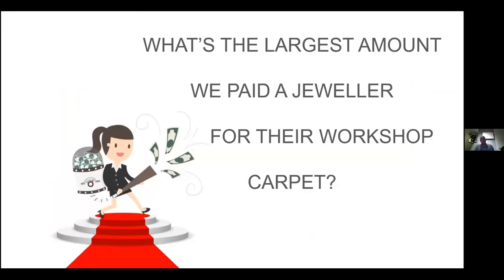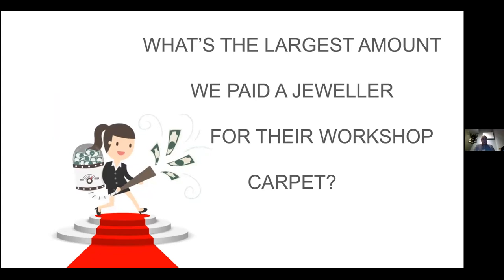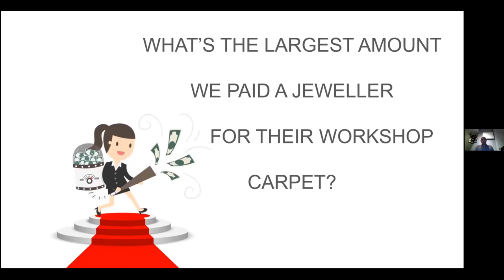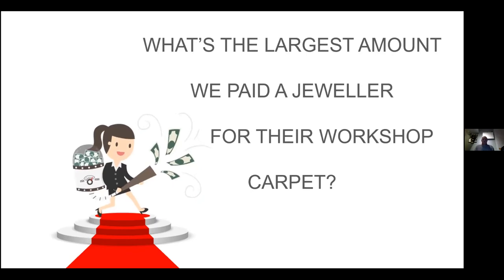Here's a bit of fun — normally when I do this presentation in front of a classroom of 20 to 30 students I ask: what's the largest amount we ever paid a jeweler for their workshop carpet? We had a customer in London whose workshop had been there quite a long time. They were refurbishing or moving out, and they wanted to get rid of their carpet. The carpet had been cleaned regularly with a hoover, and the hoover bags were sent in with their sweeps — but carpets are still a trap.